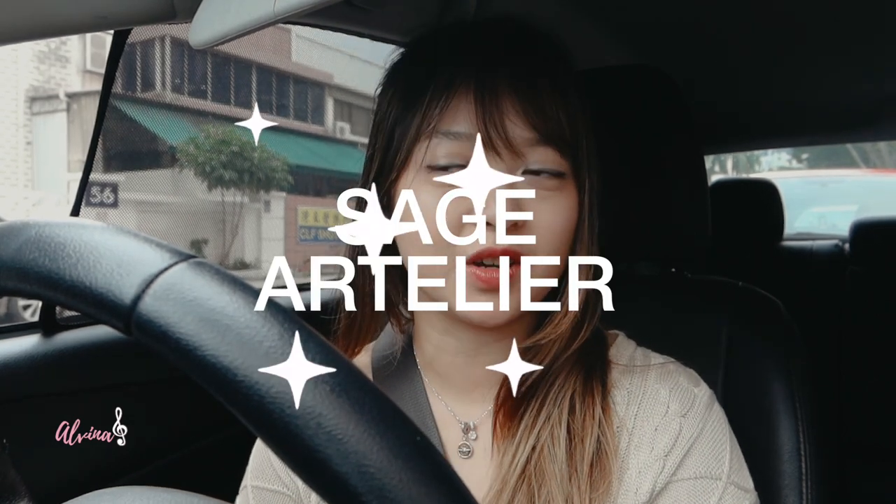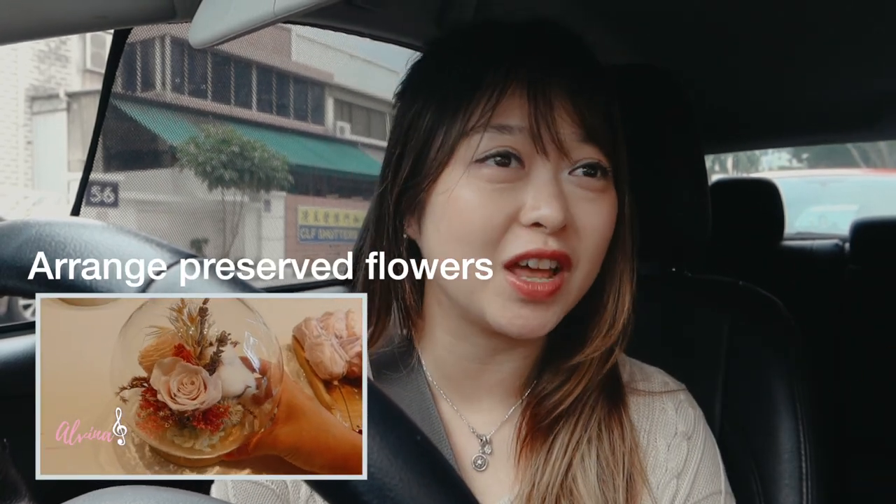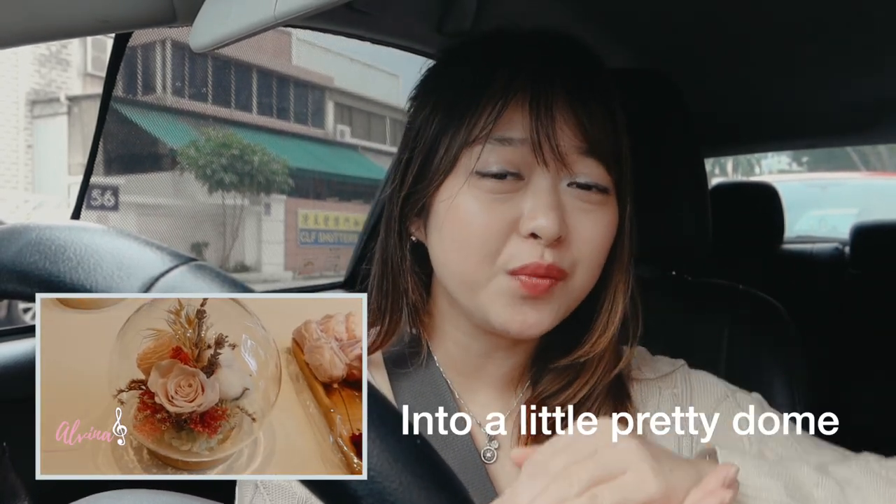Hi guys! I'm back with another video and this time I'm going to Sage Atelier, which is a preserved flowers dome workshop where I'll get to arrange preserved flowers into a really pretty dome and I get to keep it for a long time. I'll just slowly make my way over there, probably grab a cup of coffee, and head there after. See you guys!